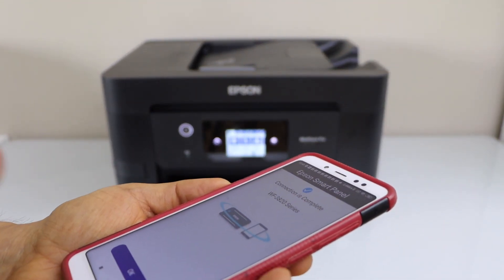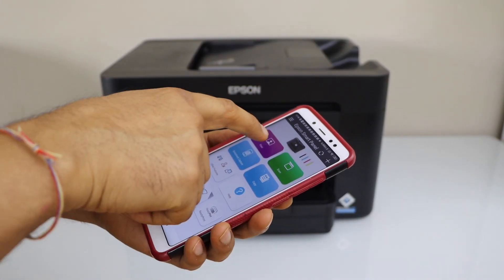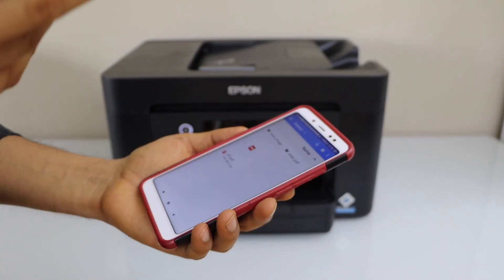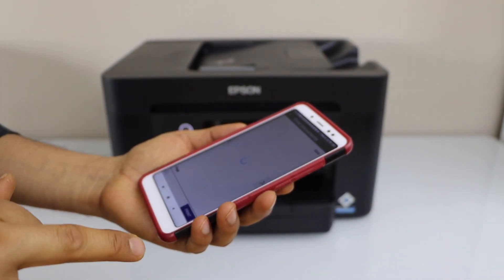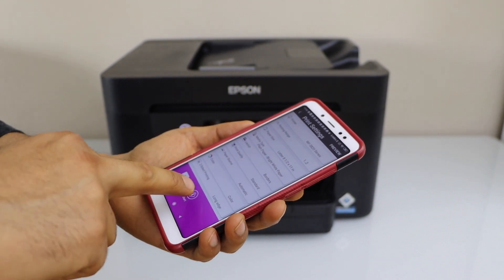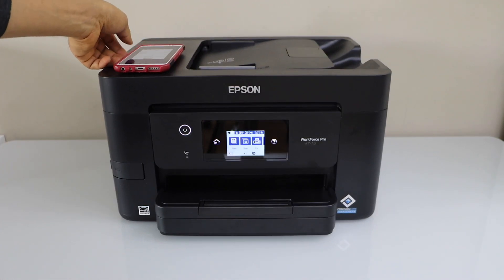The printer is added and we are ready to use it for wireless printing and scanning. For example, to print I can just select any photo or document and send a print command. You will see it can do two-sided printing automatically.